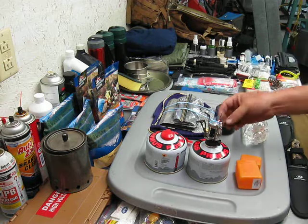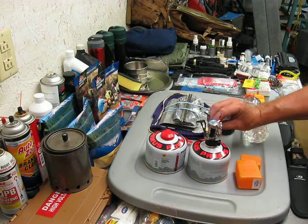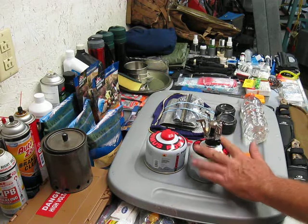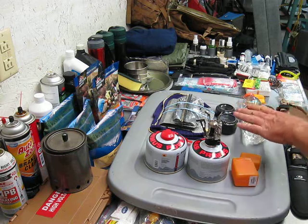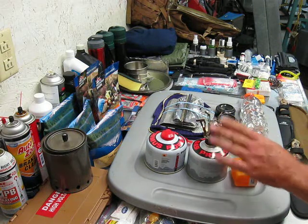So if you're bugging out and you don't want people to see you lighting a real fire — where you're going to have smoke, a lot of light, where they can hunt you down — this is not necessarily better than this. Both of these work to cover that: low light, no smoke, no odor. But this cooks faster per ounce.